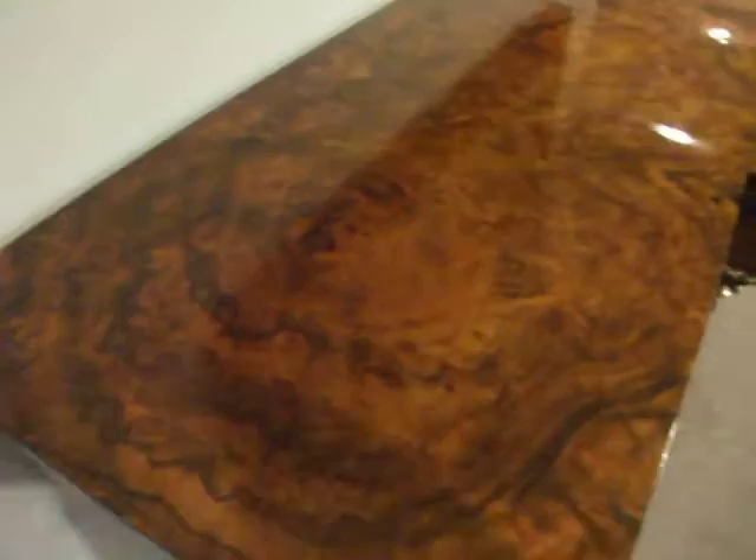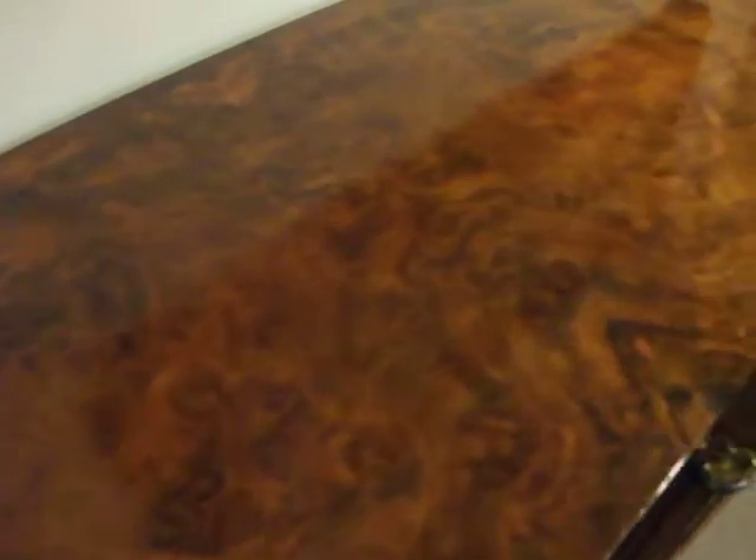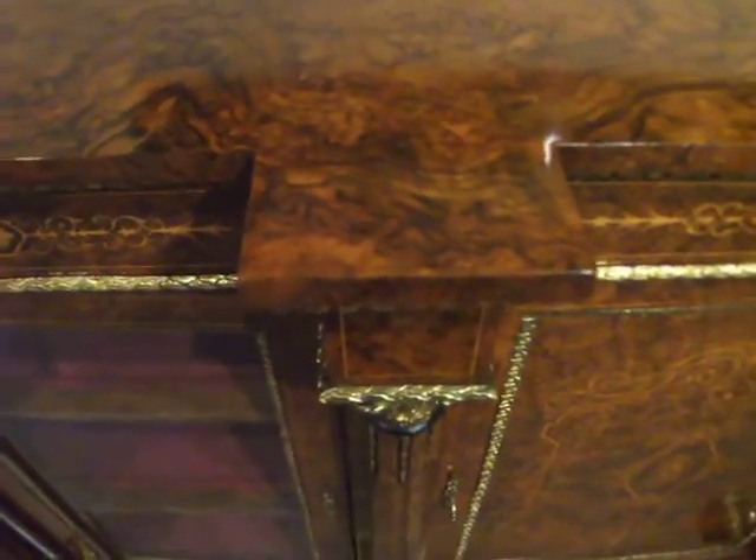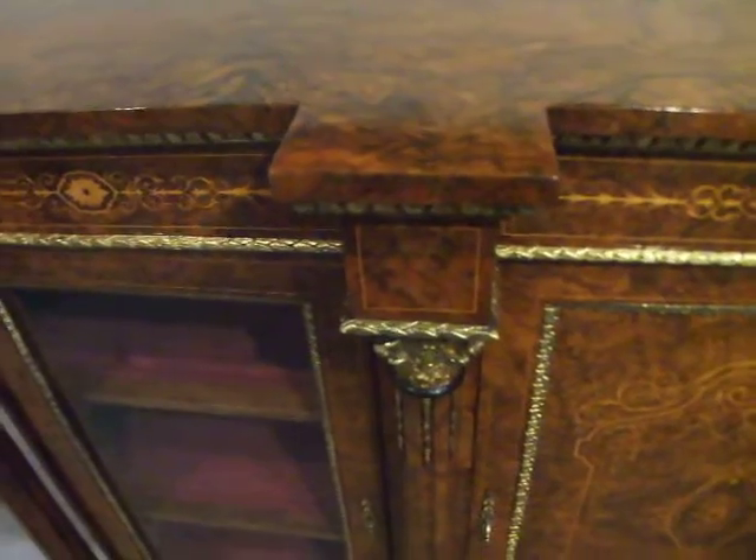Fantastic barrel walnut on the top. The brake front breaks in four places to where the columns fit.